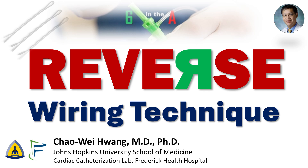Hi, I'm Chao Wei Huang from the Johns Hopkins University School of Medicine and Frederick Health Hospital. Today we're going to go over the reverse wiring technique, sometimes known as the hairpin technique. It's a useful technique to know for wiring extremely angulated side branches, especially when the origin of the side branch is just distal to a severe main branch stenosis.